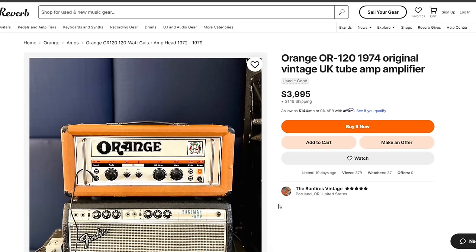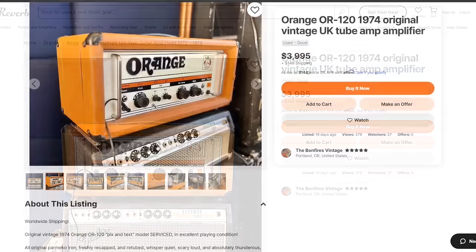The first amp on the list today is the Orange OR120. This amp pops up all over doom metal music. I've seen Matt Pike play them, and Wada from Boris. If you know of other musicians that play the Orange OR120, drop a comment below.